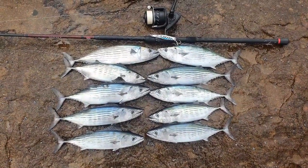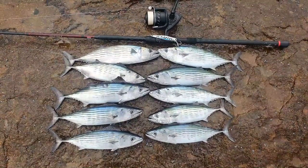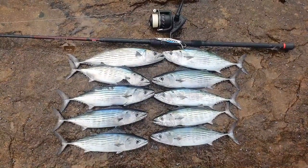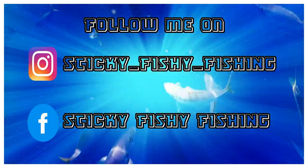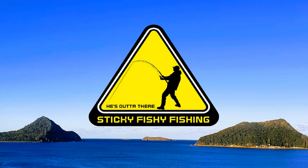Alright guys, not a bad session this morning. Ended up bagging out on bonito — got my bag limit, 10 bonito. It was pretty easy to get to, very good morning on the bonito, a lot of fun to catch. If you liked that video hit the like button, share, subscribe. Cheers — peace, Sticky Fishy.